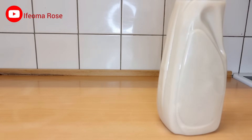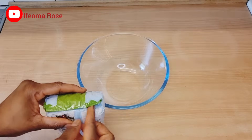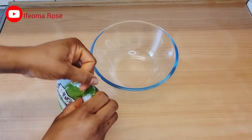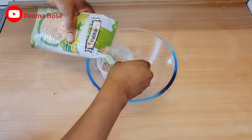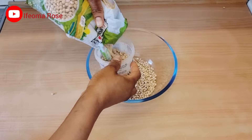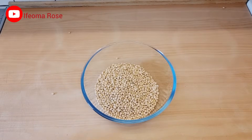To make the soy milk, all you need to do is get your soybeans. I'll open it and add about two cups of soybeans into the bowl, then add water.